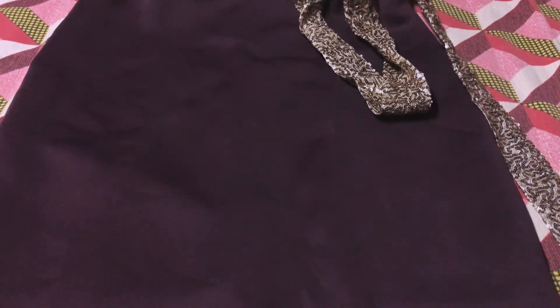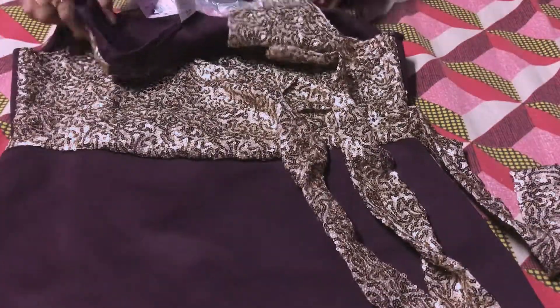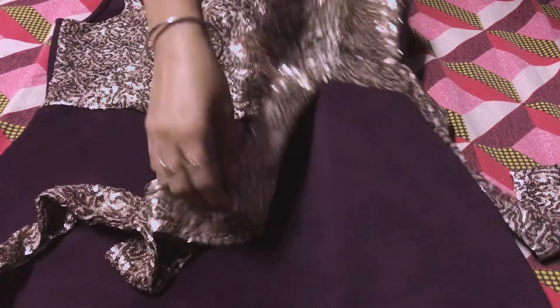You can tie the dress with two belts — you can tie them well and style it. The fabric is good, it's very long lasting. This is a very good dress with a strap; this fabric doesn't get too worn. The fabric is very nice. This is a hand-wash dress; you can't wash it in the machine.